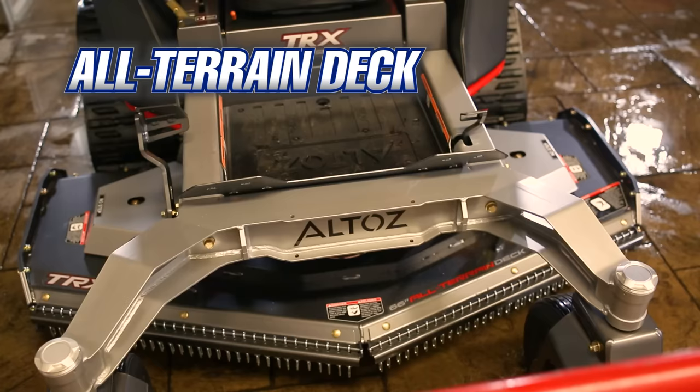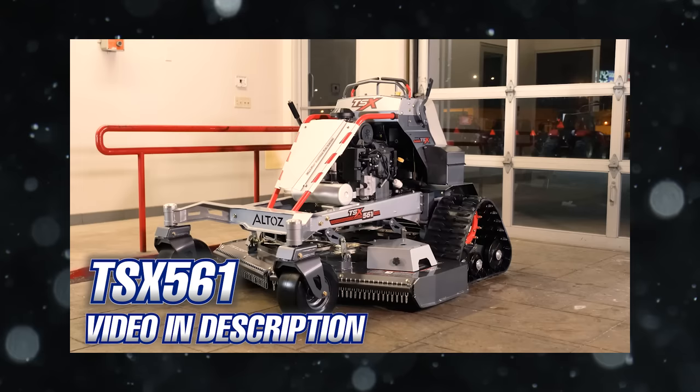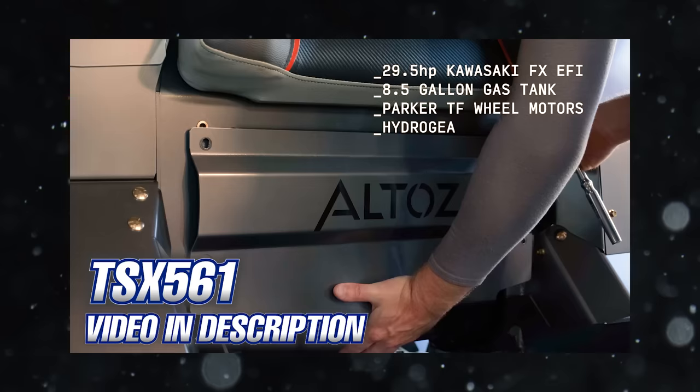The second deck option is the all-terrain deck. This style of deck is unique to the Altos TRX 766 and TSX 561. If you haven't already looked at the TSX 561, make sure to check out that video we did on that mower — it's less expensive than the 766 and is also a stand-on mower. I'll have a link in the description below where you can find that video.